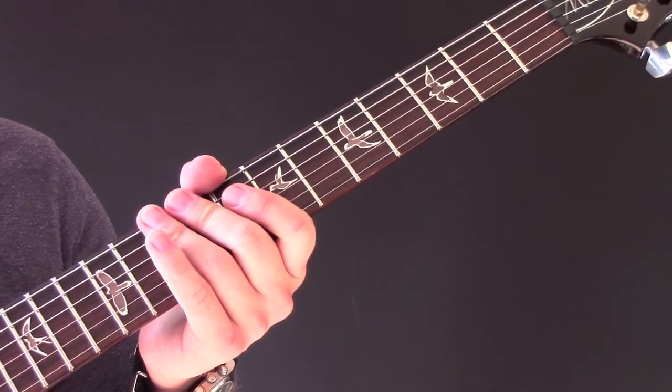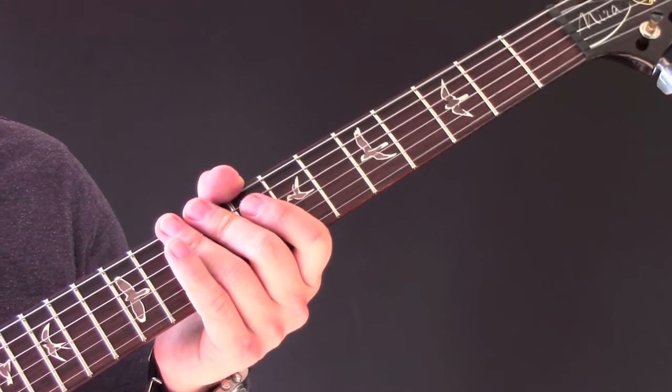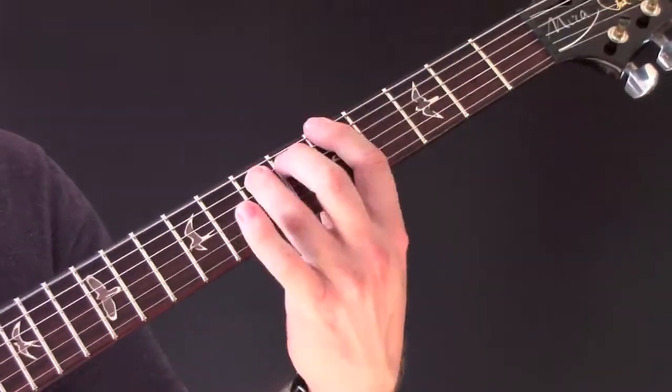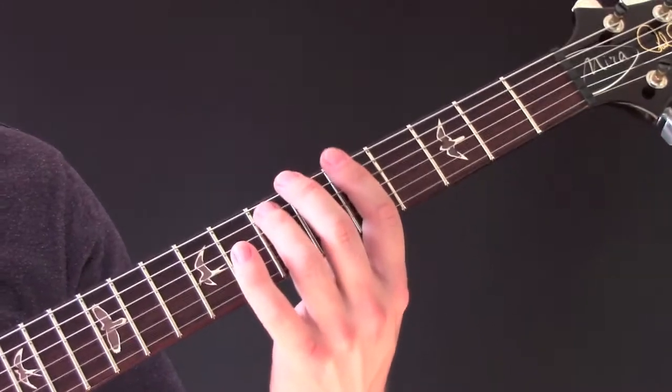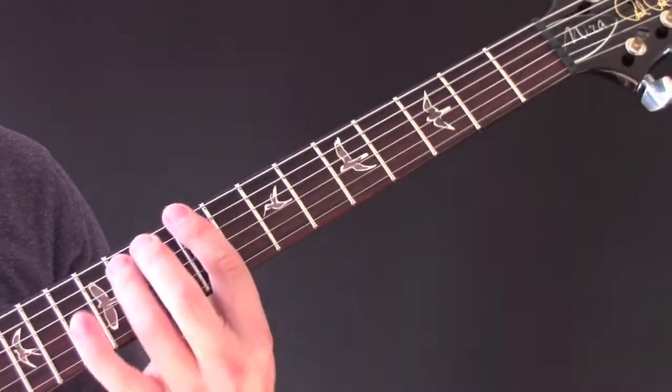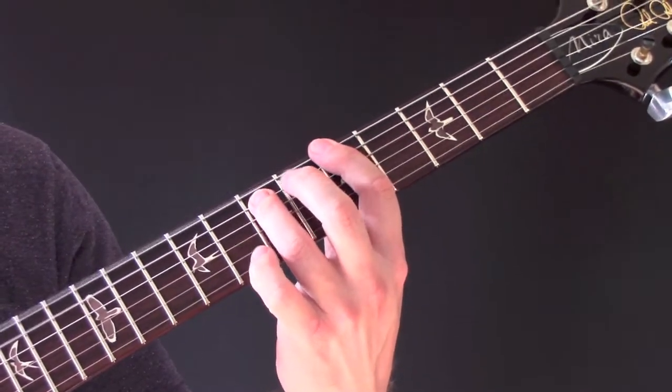Then there are some kind of weird funky chords which I haven't figured out. But we've finished this somewhere. So that's that riff there: two, five, nine, five, one, two, five, two, five.